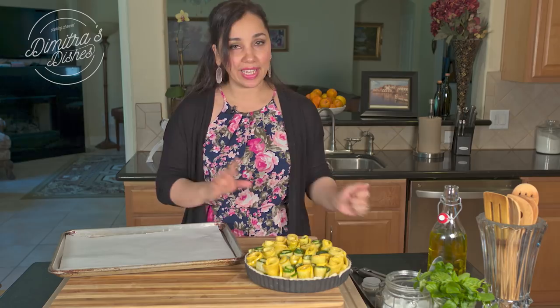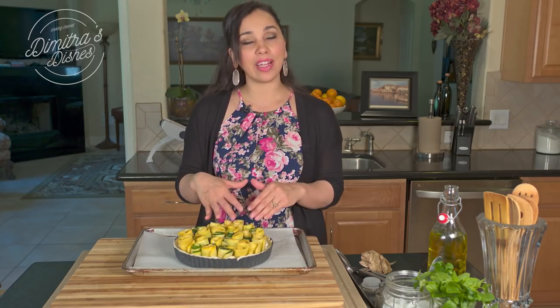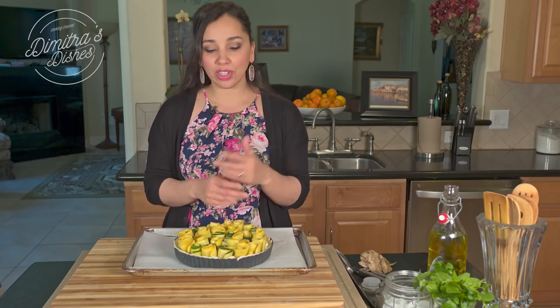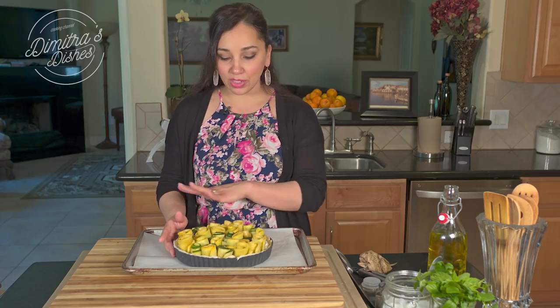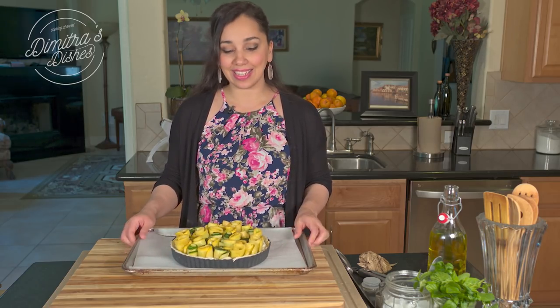So now the oven is preheated to 400 degrees Fahrenheit. That's the reason why you didn't see me pre-bake the pie crust — usually when you're making a tart or pie like this the bottom crust gets pre-baked, but that's an extra step we're going to skip because we're starting the oven on a higher temperature. It's going to bake at 400 degrees for about 15 minutes, then I'll reduce the heat to 375 degrees and let it cook for about 45 more minutes, or until the whole thing is nice and golden. You're looking for the crust especially to be really beautifully golden.